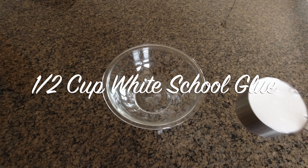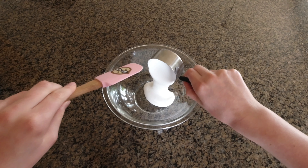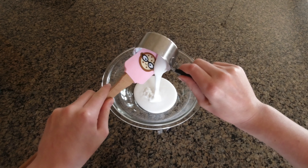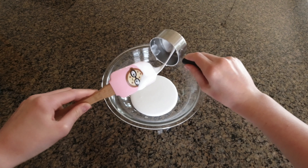The first step to making cloud slime is adding a half cup of white school glue into a bowl. You're going to start by pouring it in there and using a spatula or a spoon to get it out.